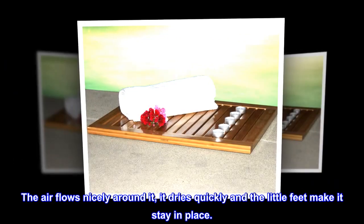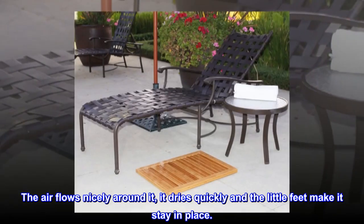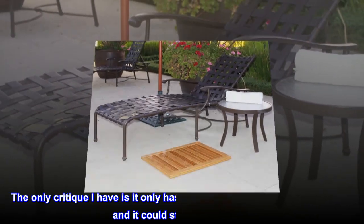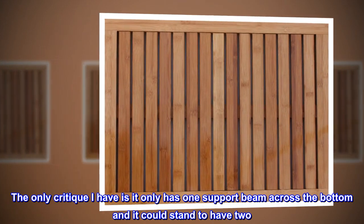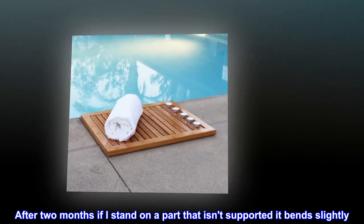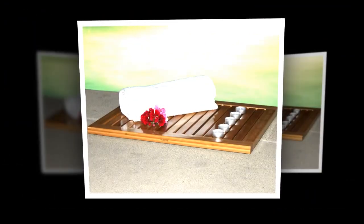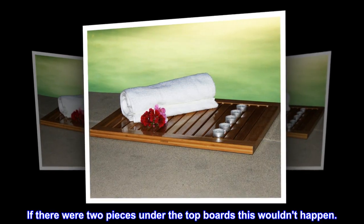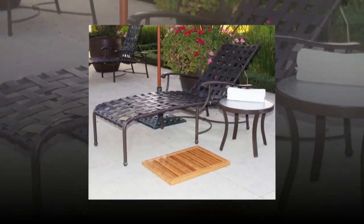The air flows nicely around it, it dries quickly and the little feet make it stay in place. The only critique I have is it only has one support beam across the bottom and it could stand to have two. After two months if I stand on a part that isn't supported it bends slightly. If there were two pieces under the top boards this wouldn't happen. Otherwise it's great.